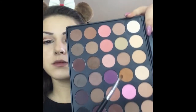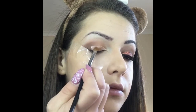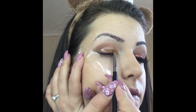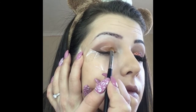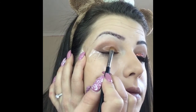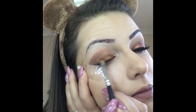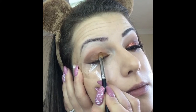Then taking this orange shade I will apply it over the concealer. Now I'm taking the NYX glitter primer and the glitter in copper shade from NYX as well and I'm going to apply it on the orange shade.